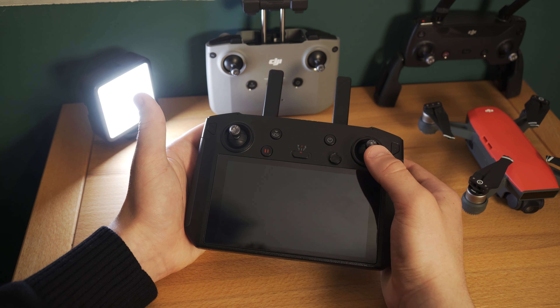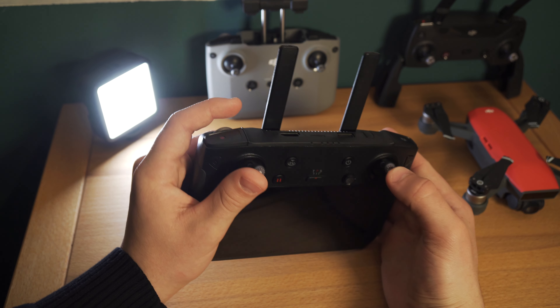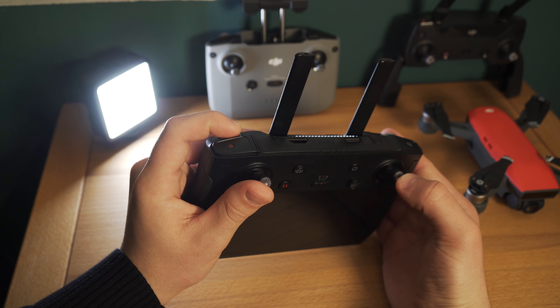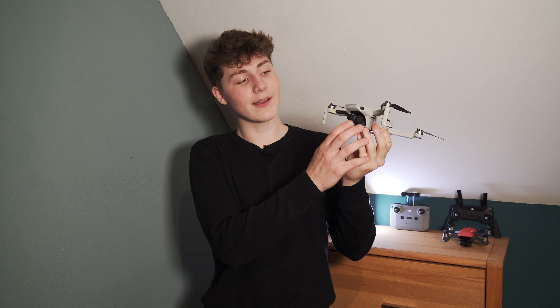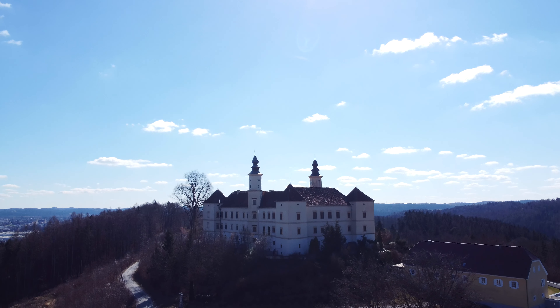Was man dafür machen muss, ist einfach, dass man den rechten Steuerungsknüppel nach vorne bewegt, dann den linken Steuerungsknüppel auch nach vorne bewegt und gleichzeitig das Gimbalrad nach oben dreht. Neuere Drohnen, wie zum Beispiel die Mini 2, können sogar leicht nach oben filmen, weswegen man von oben beginnen kann und dann mit dem Gimbal immer weiter runter geht.